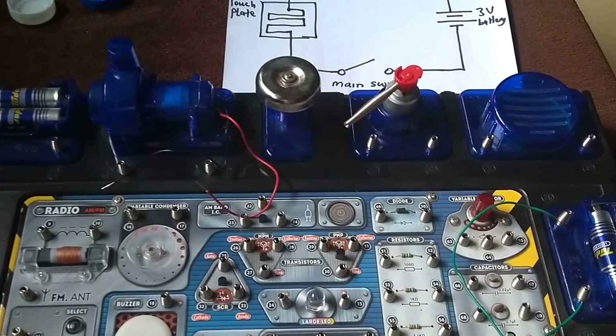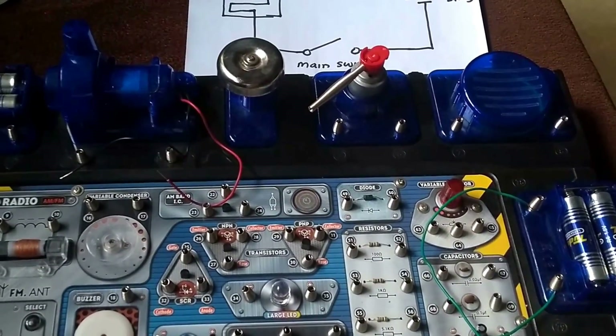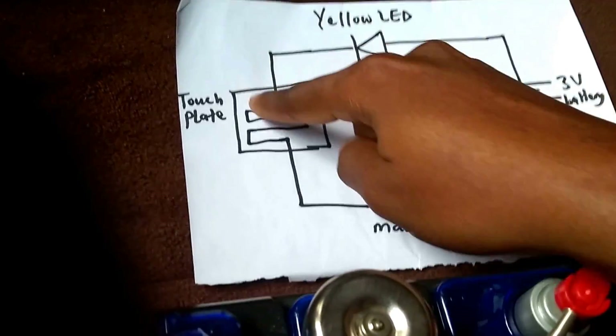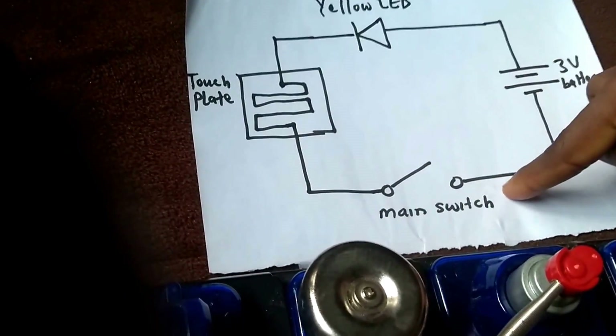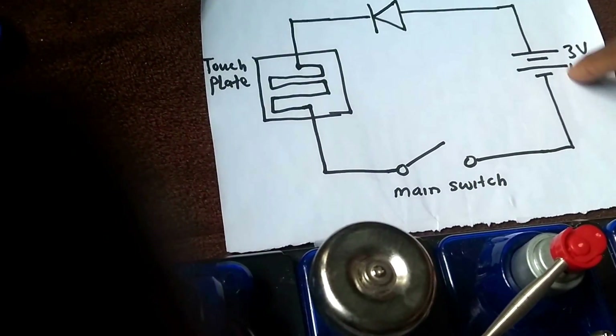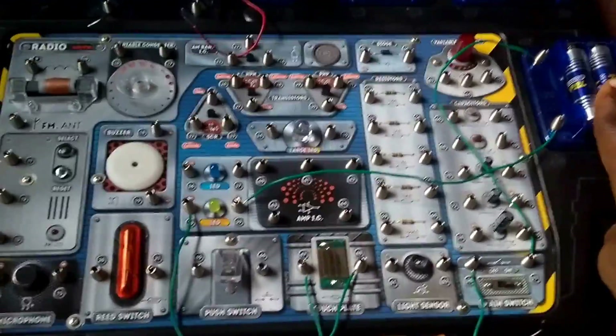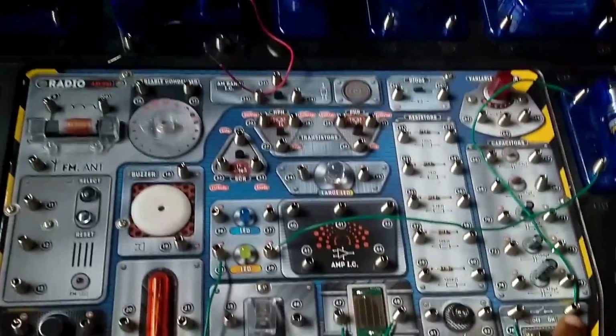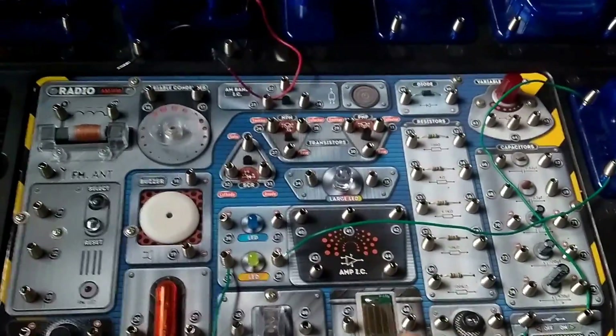This is the touch plate experiment. This is the circuit diagram — the yellow LED is connected to the touch plates, which is connected to the main switch, then to the 3-volt battery. Here is the kit: the battery is connected to the main switch, which is connected to the touch plates and then to the yellow LED.